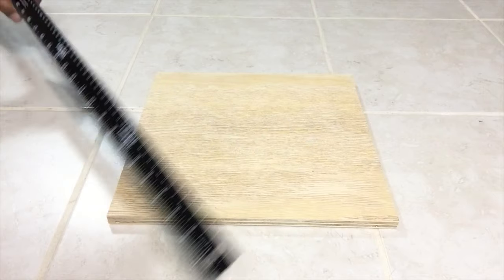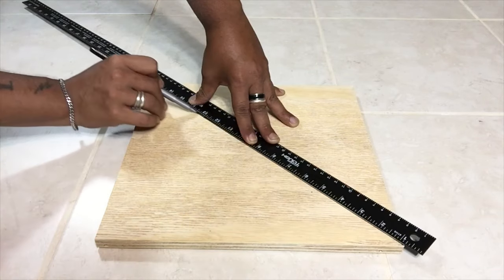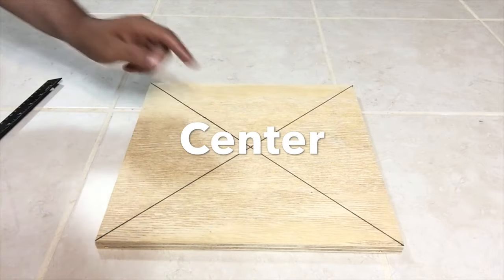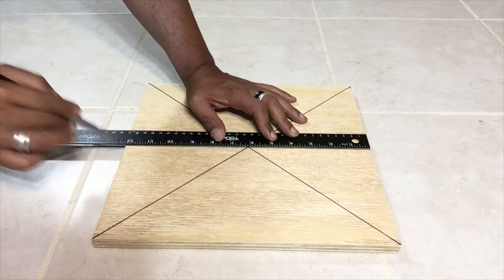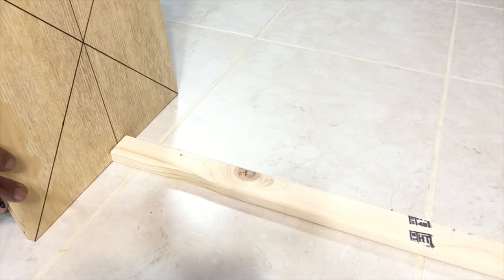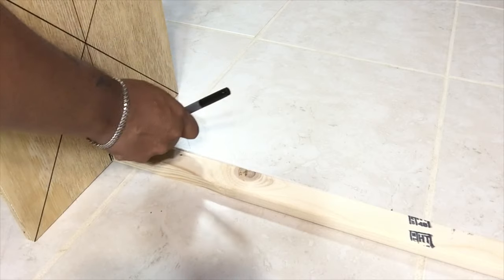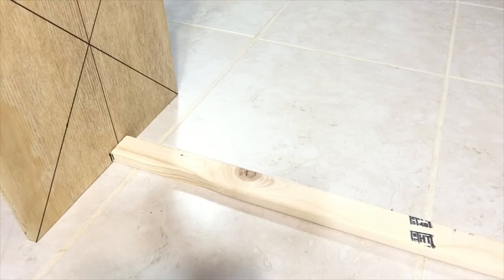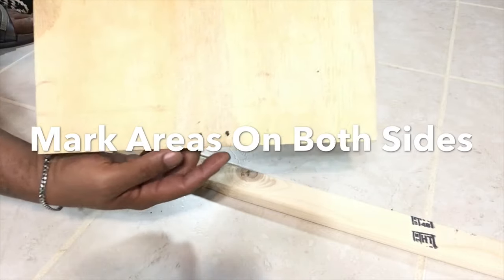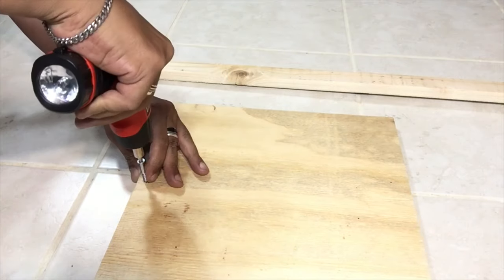To start, I'm using a 12 by 12 square wood base and I'm going to draw marks so I can find the center of the board. Next I'll be marking the base so I know where to screw in the first wood border, and I marked both sides. Then I'll be pre-drilling two two-inch screws.